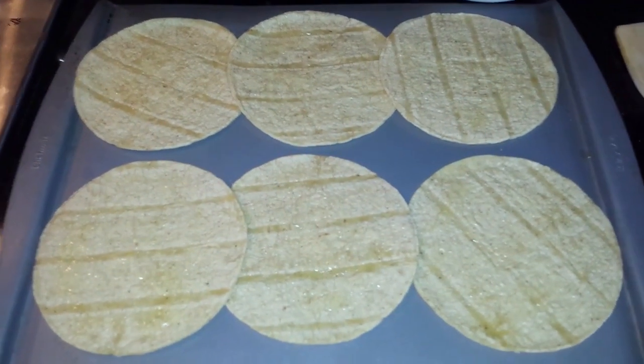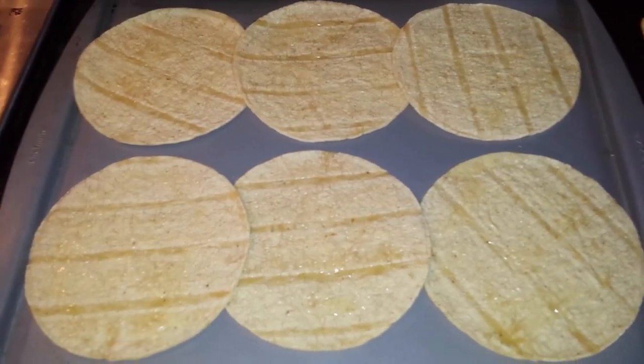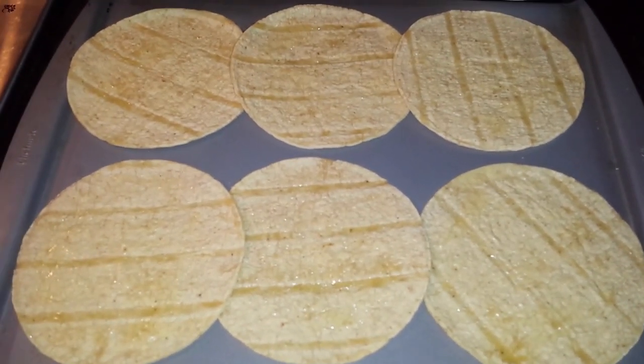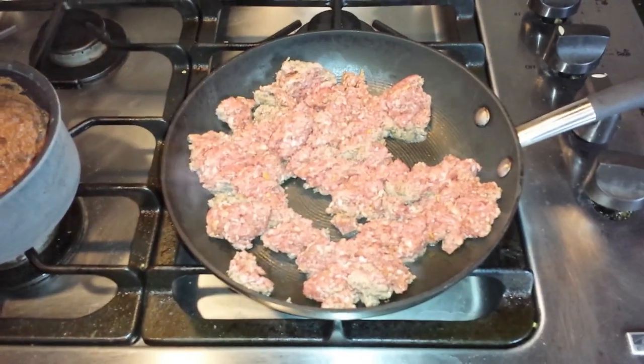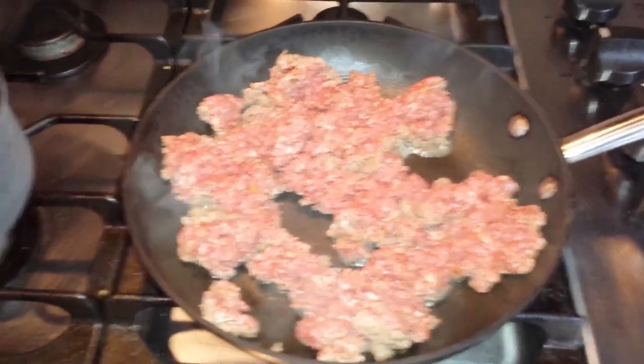First thing, I lightly brush these with olive oil and we're going to pop these into the oven for about five minutes — those will make them crispy and tasty. We're starting to cook the ground beef and the refried beans that I've added into the recipe. Oh no, we lost one — we lost a friend, rest in peace. I gotta take out the tortillas.